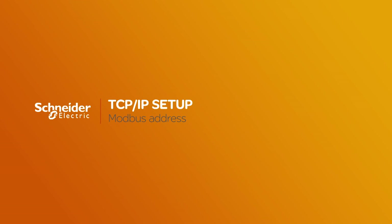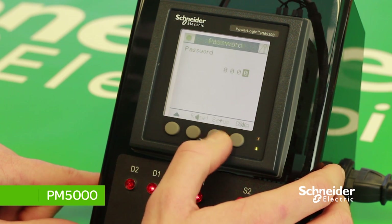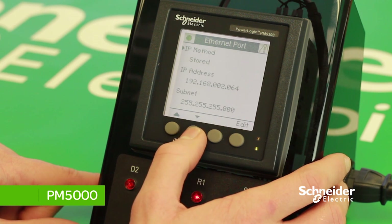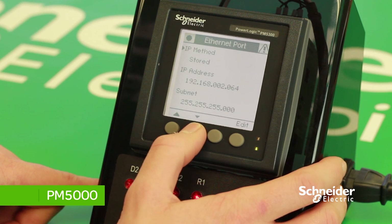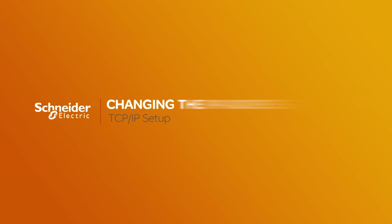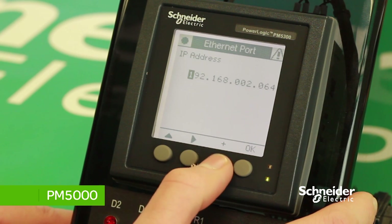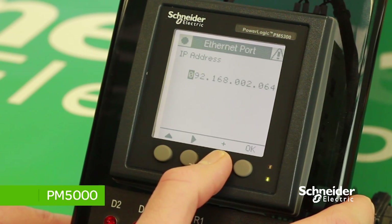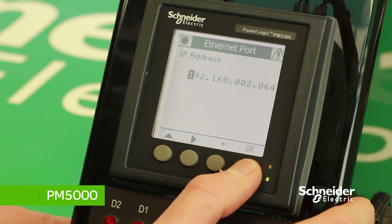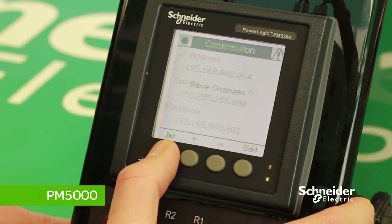To set the Modbus address for a Modbus TCP meter, press MAINT, then Setup, enter the password, then Communication. You are presented with a menu for the different settings for the IP address, subnet mask, gateway, and the device name. To change the IP address if required, press Edit, then use the plus and left button to set a new address. Once updated, press OK to save changes. You can then change the other values for the IP address.